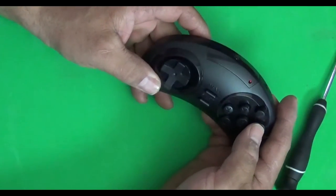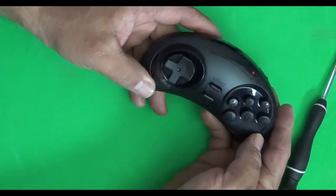Now that the batteries are installed, press a button and you're going to see that little light turn on, which shows you your battery life.